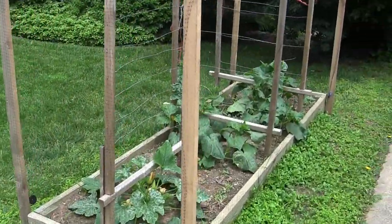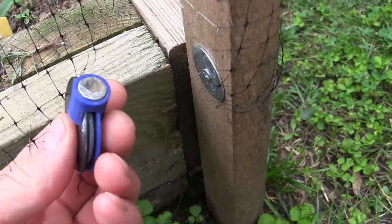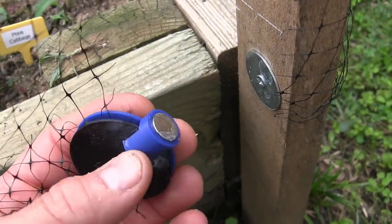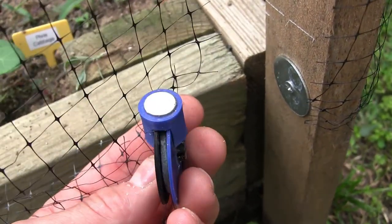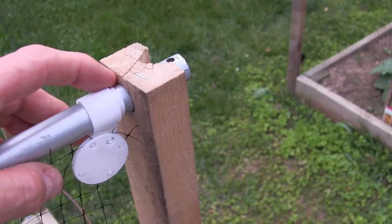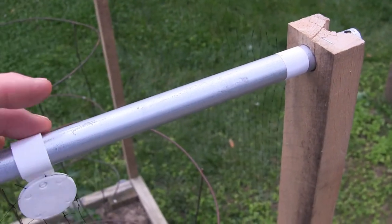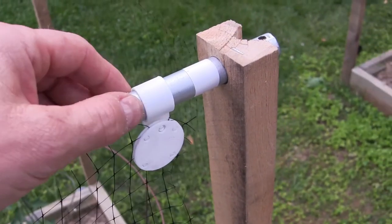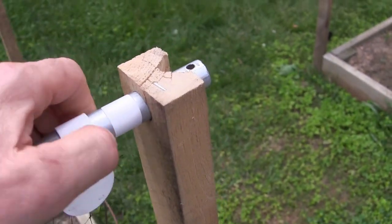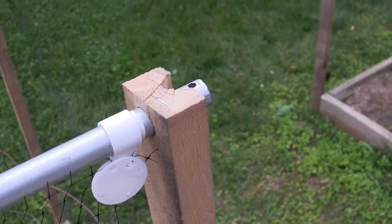Here's an earlier prototype of the bottom clip — basically the same idea, except the little cylinder was an add-on that you had to glue onto the pieces, which made it non-removable. That's why I redesigned it into the L shape. One more design modification: I put a little piece of electrical tape right at the tube junction, because the clips tend to migrate around a little bit. The tape snugs them up, keeps them in place, and also prevents the tubes from sliding out the other direction.